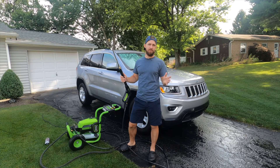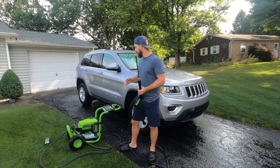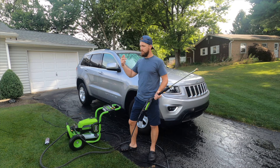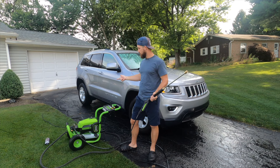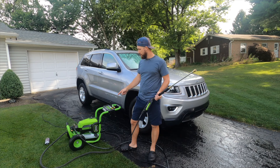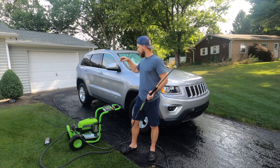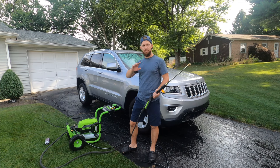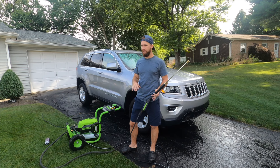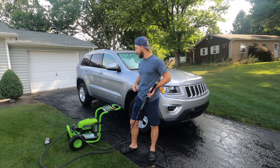The Greenworks 3000 PSI pressure washer is pretty awesome. A lot of power, cleans the concrete really well, the surface cleaner is awesome, the soap cannon is pretty fun and gets super foamy. I like the onboard soap container — that's awesome because you can put soap in there, leave it in there, all you do is connect the nozzle or the tip and you've got soap. No more messing around with anything. It's pretty convenient. Good call, Greenworks, good job on that.